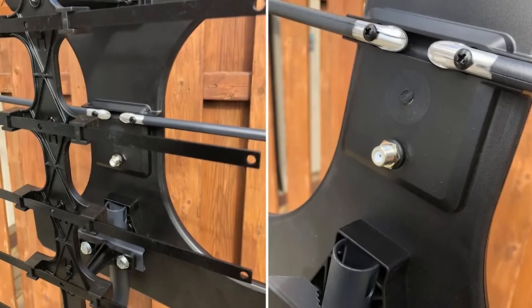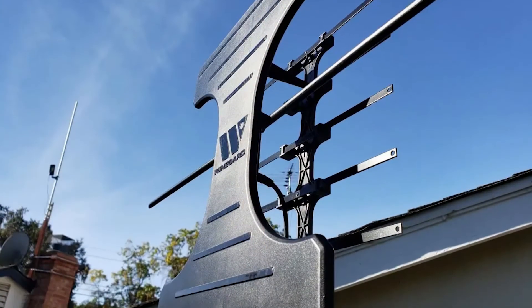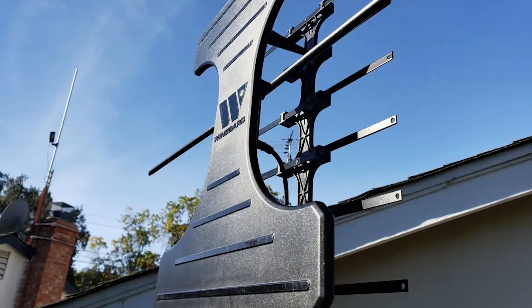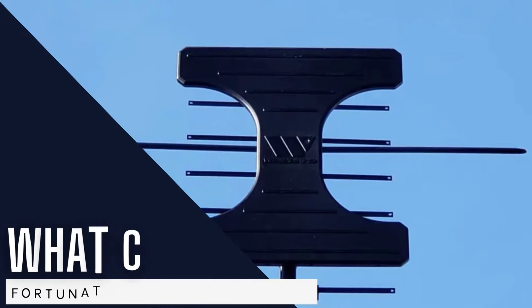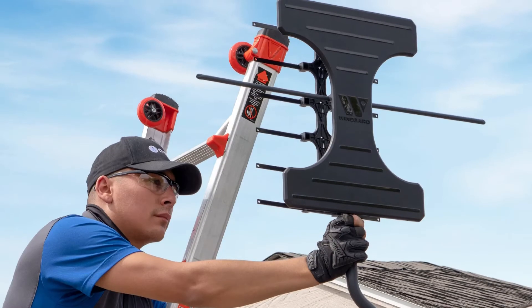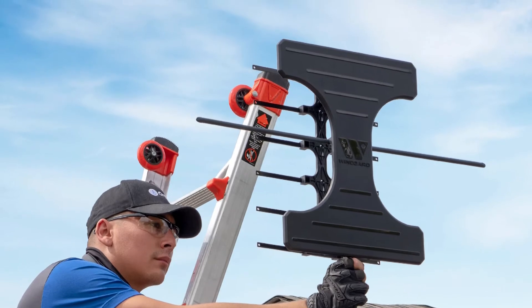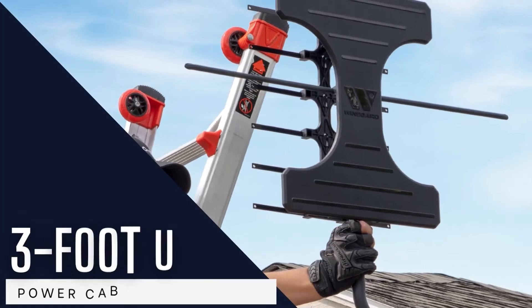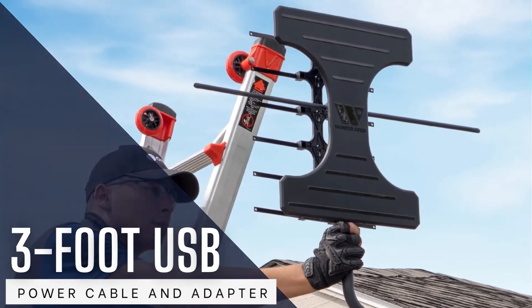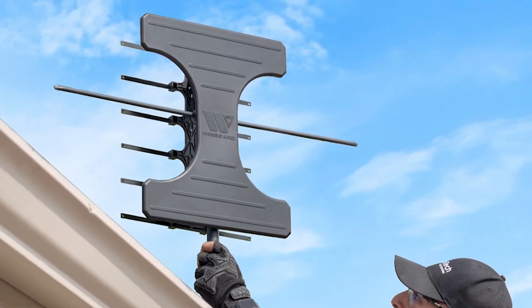Winnegard touts the unique design of the Elite as more attractive than typical outdoor antennas. However, beauty is in the eye of the beholder. With its multiple metal bar protuberances and hourglass-shaped plastic facade, the Elite is unlikely to garner accolades for its appearance. What counts, fortunately, are its features. The antenna includes an LTE filter specifically designed to fight interference from cell towers. It also has a low-noise pre-amp embedded in the antenna and an inline amp with a 3-foot USB power cable and adapter, all intended to clean up less-than-ideal incoming HDTV signals.